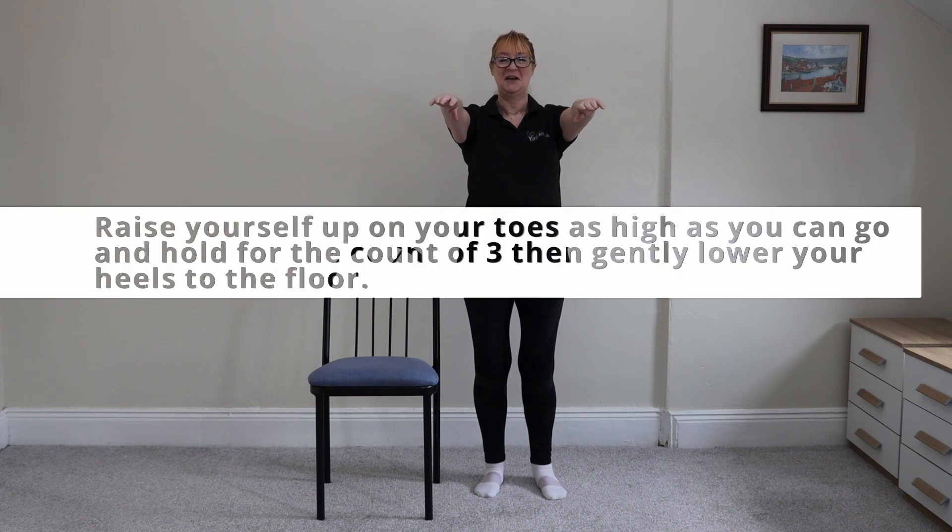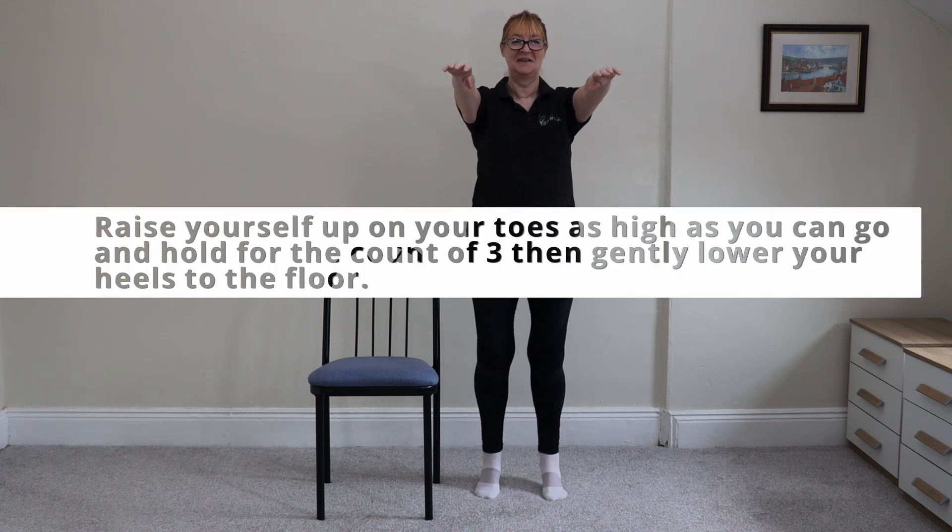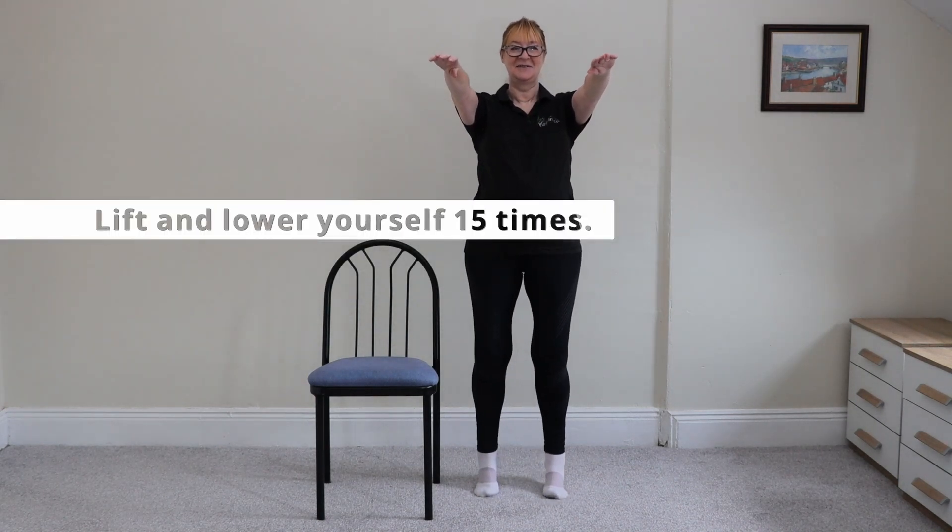She looks a bit like a zombie. We feel like death today. Raise yourself up onto your toes as high as you can go and hold for a count of three, two, one, then gently lower yourself to the ground and repeat 15 times.